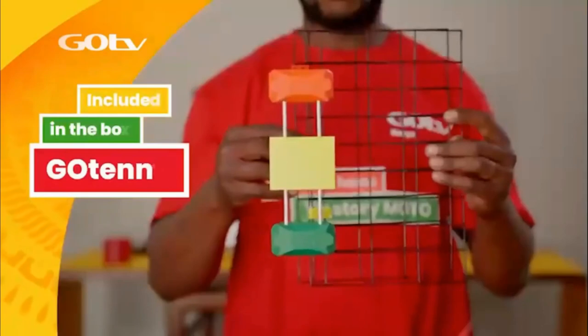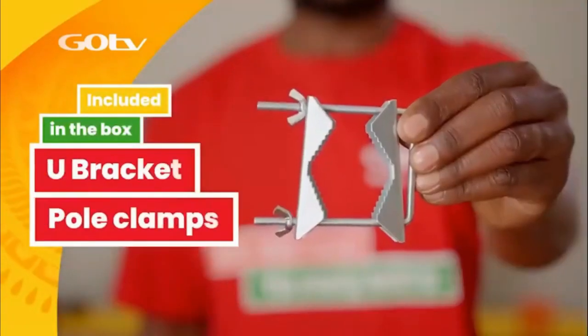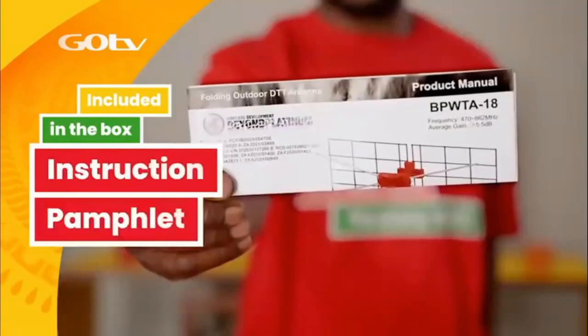If you have also purchased the GoTenner kit, it will also include the GoTenner, a 10-meter coaxial cable, U-bracket with pole clamps, 4 dipoles, and an instruction pamphlet.